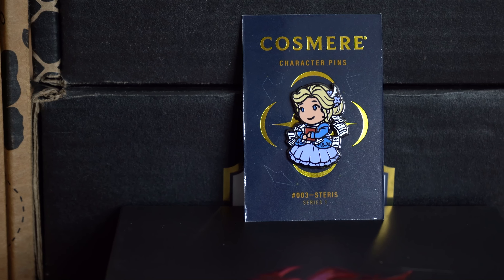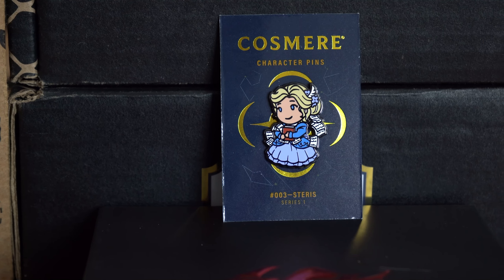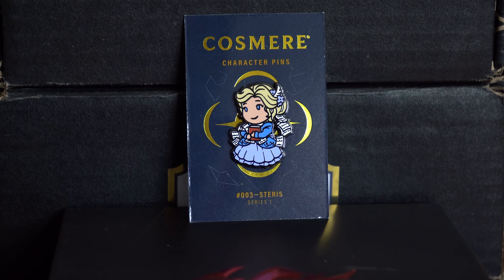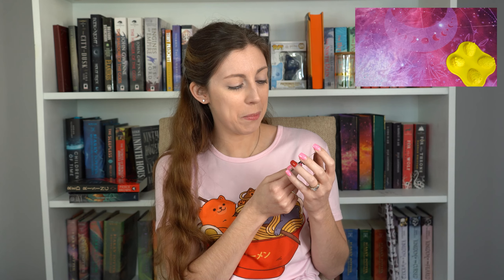Our character pin this month is Shallan. She doesn't go with the Cytoverse, but okay — still, it's awesome because Shallan is awesome. She's got her notebook with papers flying everywhere. She's smiling though, which I feel might be unusual for her character most of the time, but either way, we love Shallan.